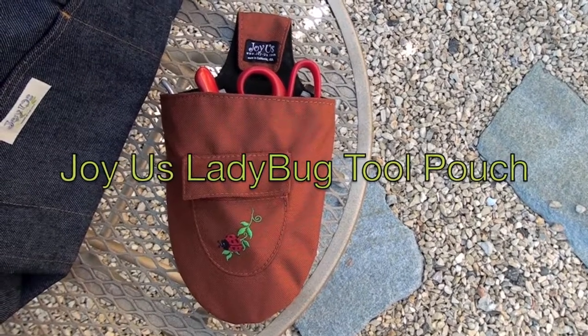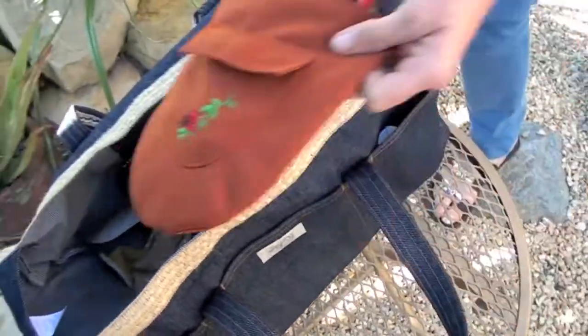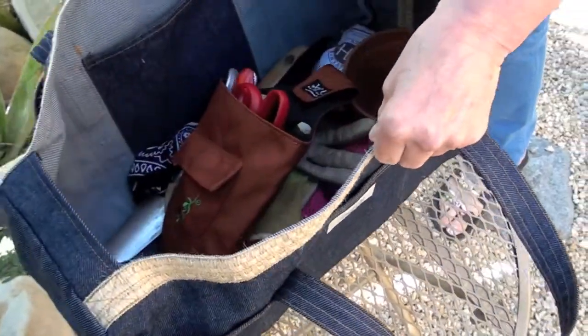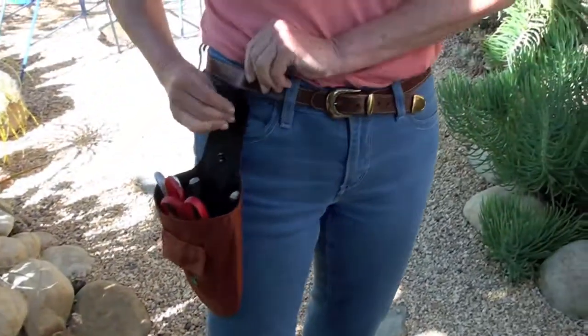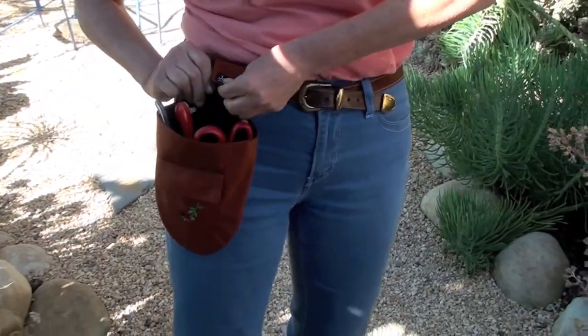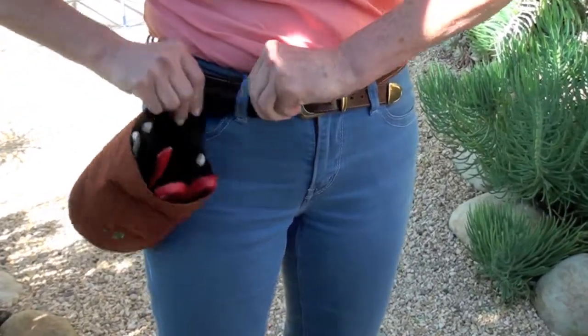This is the Joyous Ladybug Tool Pouch, made especially to go inside your ladybug bag to protect it from sharp tools. You can also snap it to your belt, and if you're not wearing a belt, you can snap it to your belt loop for easy access in the garden.